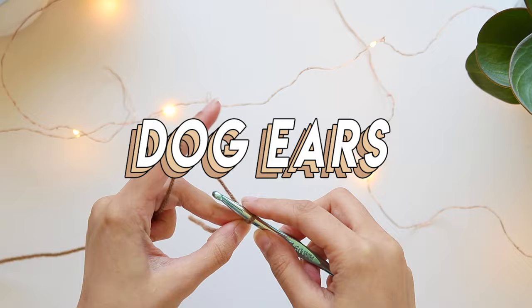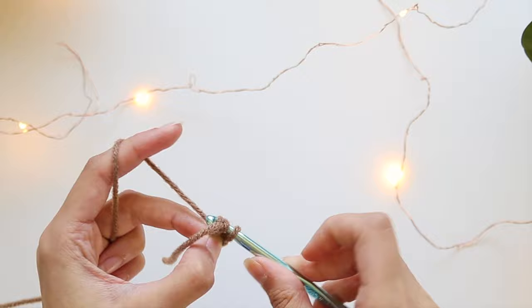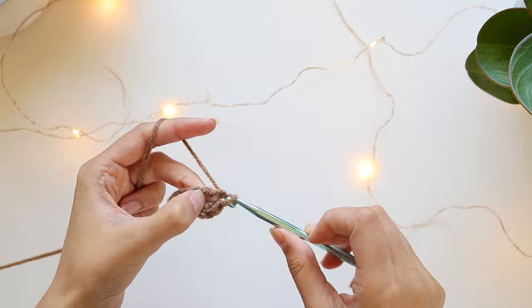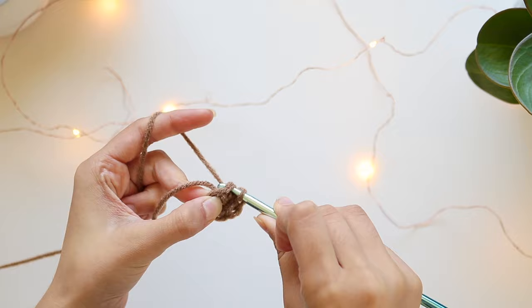Now moving on to the dog ears: make a slipknot, make three chains for the ring, connect together — we're not doing magic circles. Go inside the ring and make six single crochets. Then join with the first single crochet with a slip stitch. Chain one, and in the next row do two single crochets in each stitch so you'll have 12 stitches total.